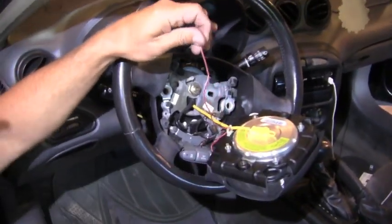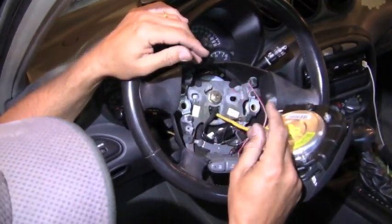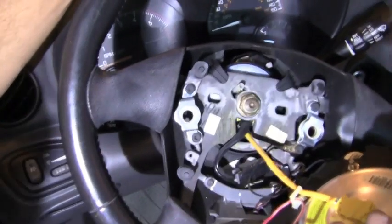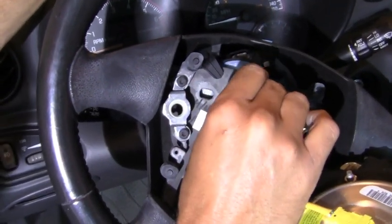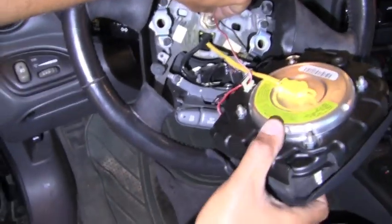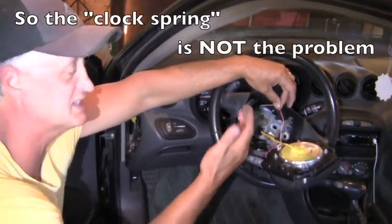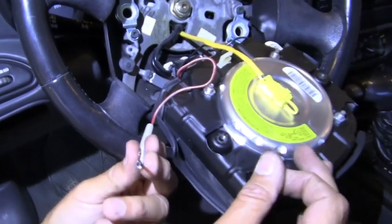Once we pulled the airbag aside, we discovered a loose wire hanging there — this might be the culprit. Looking around inside, we can see a spade connector and a ground wire. There's a positive wire that looks like it belongs in a particular spot. If we go ahead and ground it out, that would be our causative problem. Now we have to determine how to attach this wire back to complete the circuit.